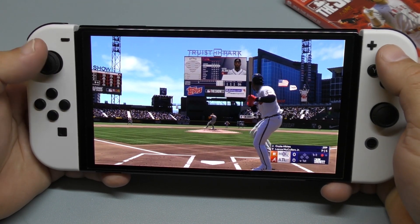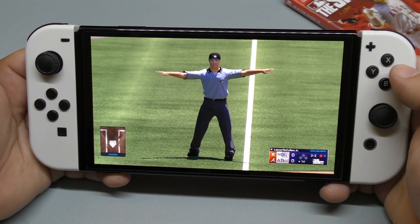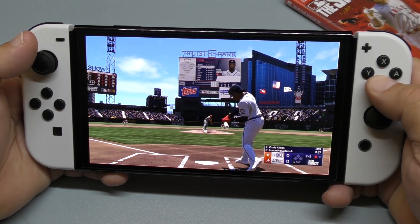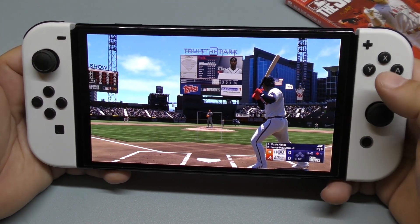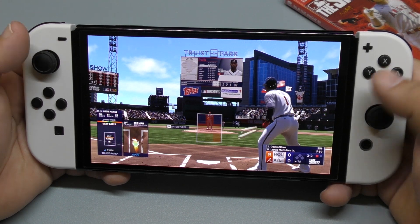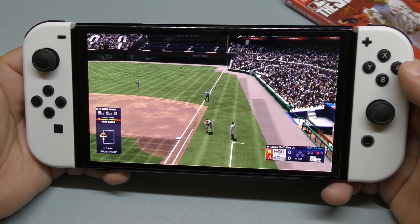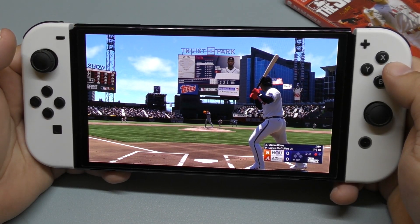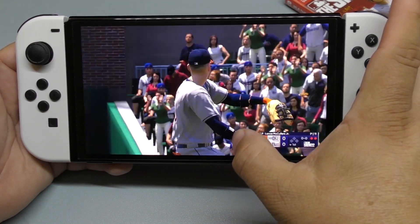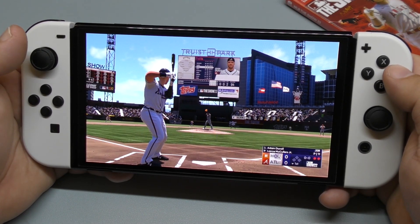This right here is power drag bunt — if you want to bunt, you can bunt right here. It has the animations here, that's for sure. But I wouldn't be surprised if for the Nintendo Switch version they took out some animations. I'm noticing a little bit of frame rate issues right there when we hit that grounder. When he's running you can notice a little bit of lag. I hope it's because the game hasn't downloaded completely.